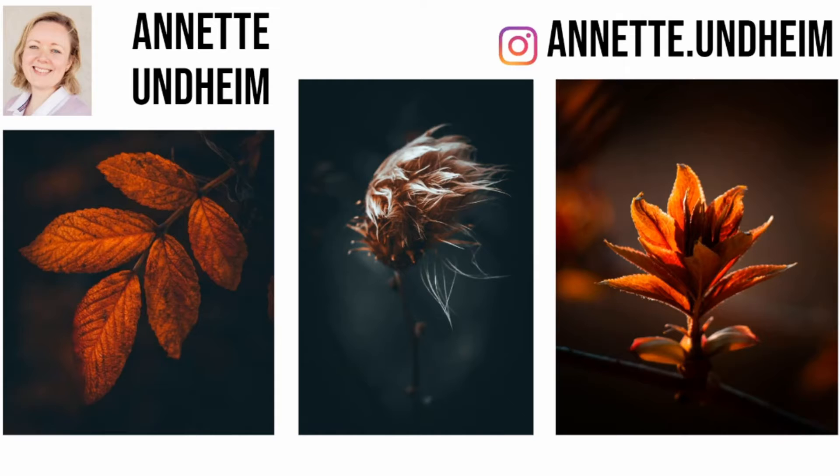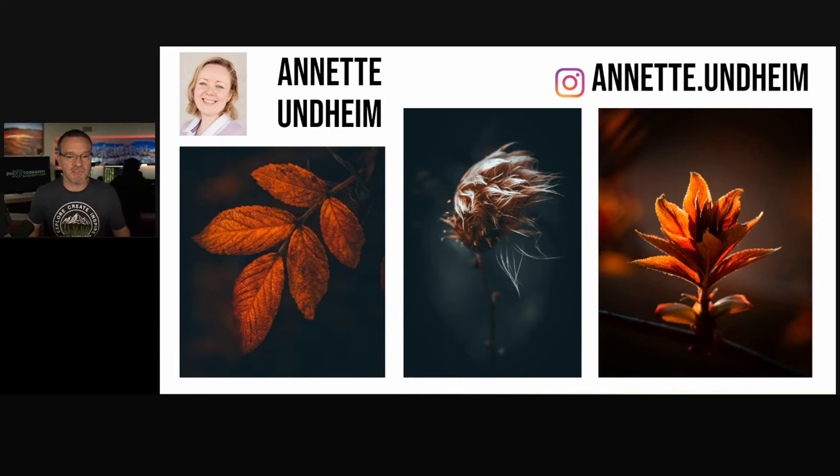The most common problem that I see in the photos that people present and that they are taking with their compositions is that they are too busy. They're including too many things inside the photo and it creates compositions that are cluttered.